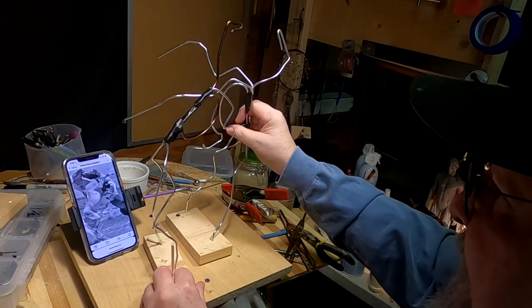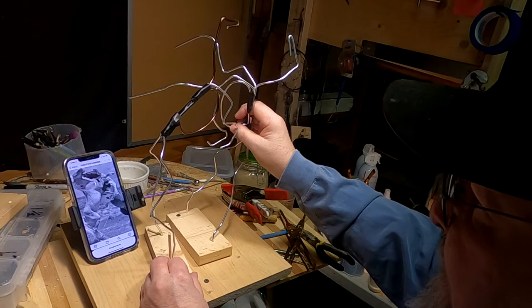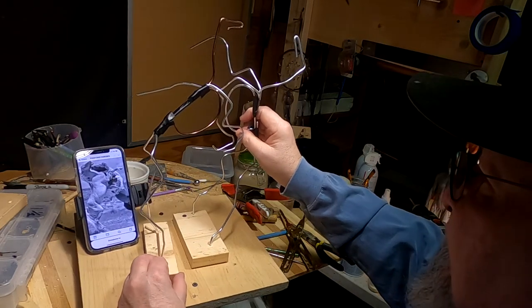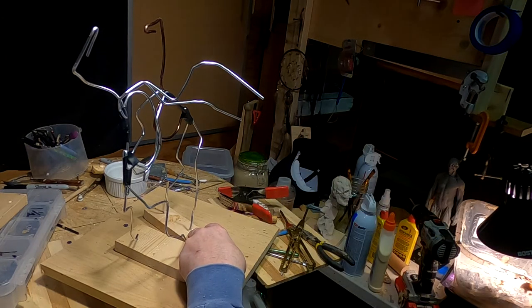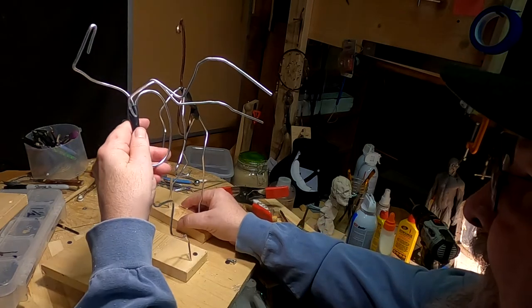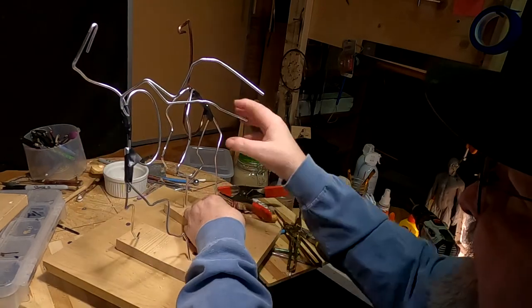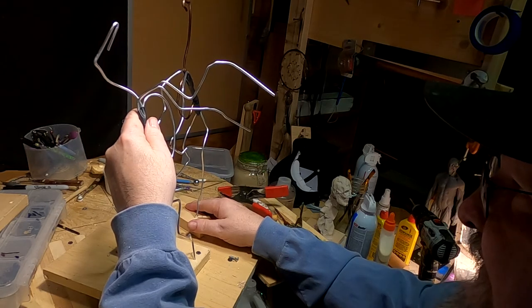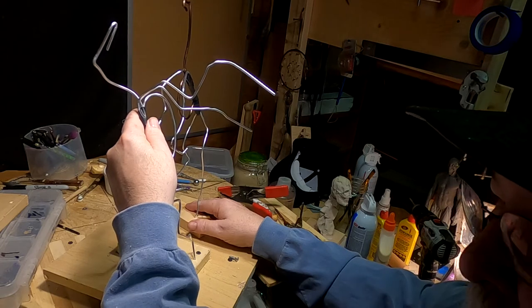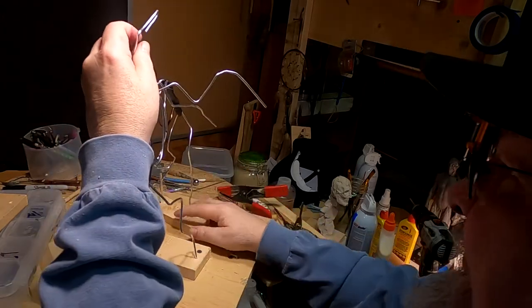I've got the two armatures made and I've just got to get the horses lined up with each other. This horse is going to be a little higher because that leg goes right in the crook of the front leg of that horse. I've got to reposition his head like that, and reposition this head like that. Let's see how that looks.